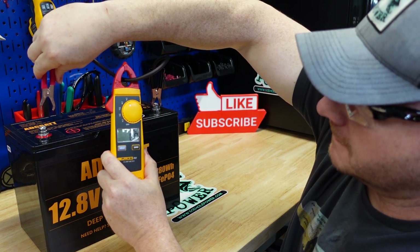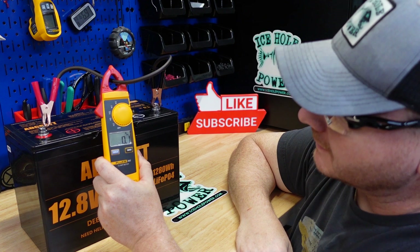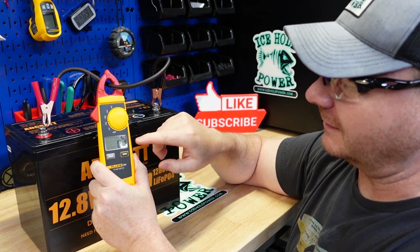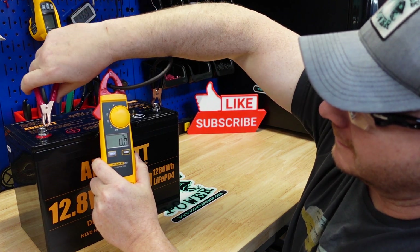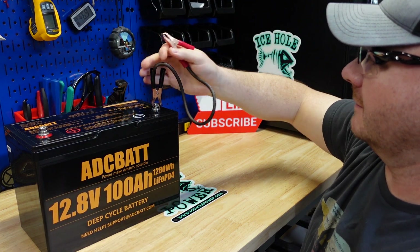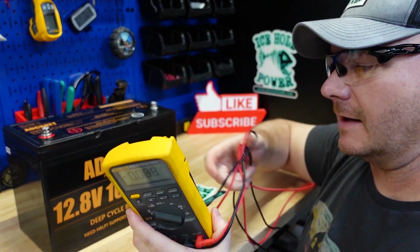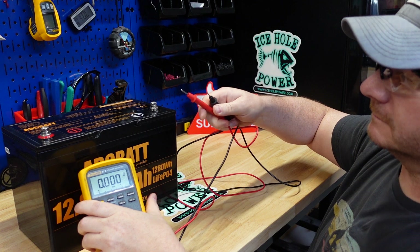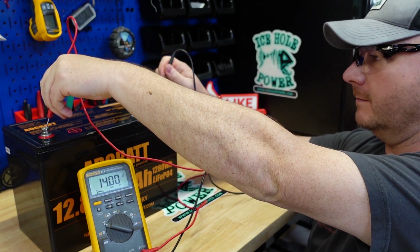Here we go. It actually welded itself to the terminal. It did drop out - there's no current. It'll be interesting to see on playback how much current we actually got, but you can see it welded itself. So it works. Let's verify that it came back to life - 14 volts, good to go.